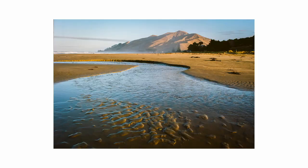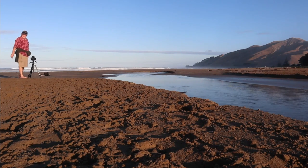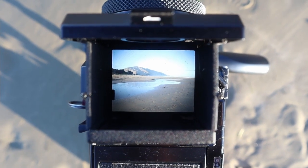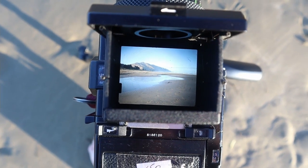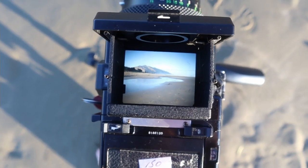Shot number two — opposite direction, with that beautiful headland out to the south. But it's not balanced: plenty of interest on the left-hand side and through the middle with the stream, but nothing in the bottom right corner — just bland sand with no interest. I can't make it work, so that one's a fizzer. Not going to bother.